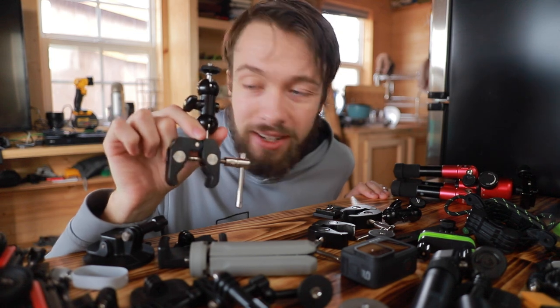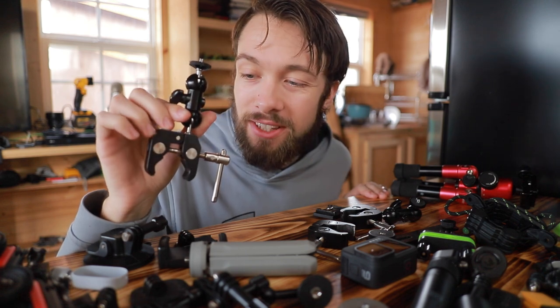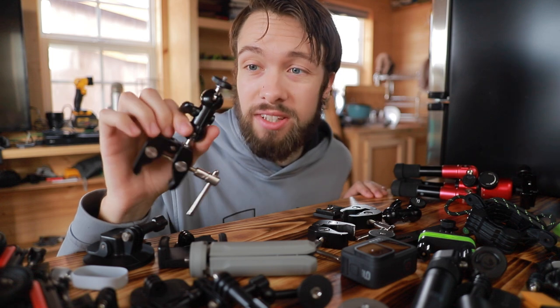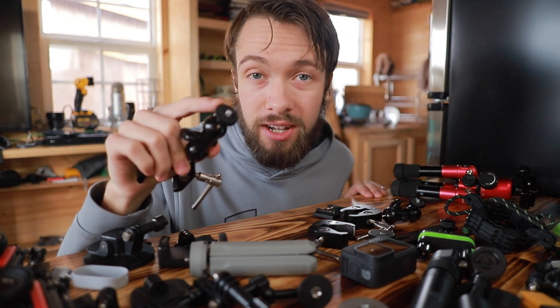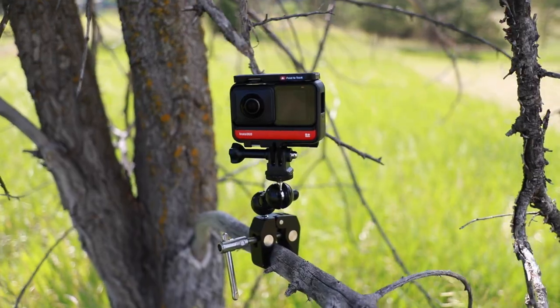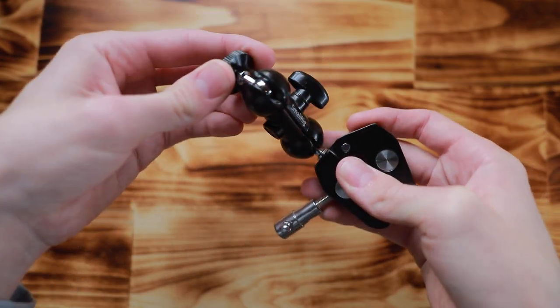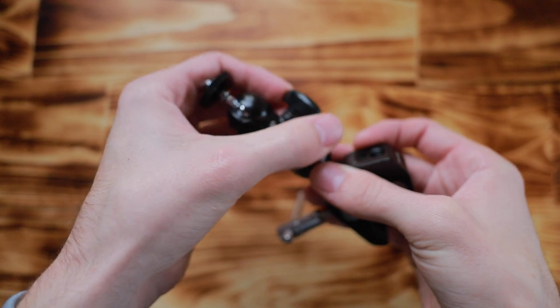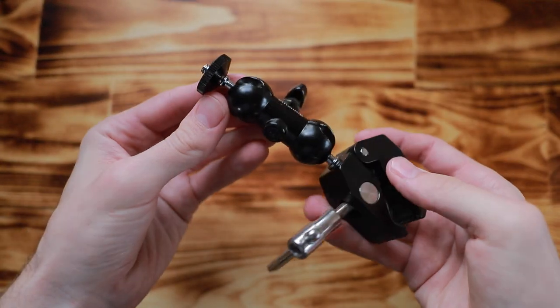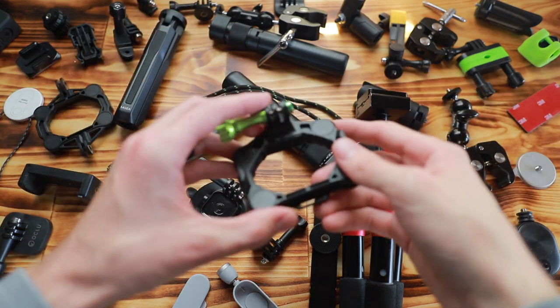Starting with number one: the SmallRig clamp mount. I've mentioned this in other videos and I'll keep mentioning it because it's one of the camera accessories I use the most — not just for action cameras. It's universal because it has a quarter-20 thread on top, so you can use it for full-size cameras. I've used this to hook cameras to my car, my OneWheel, and tree branches. It has so many applications. On one end it has a clamp, then a friction arm you can bend in any direction and tighten down to lock. It's made entirely of metal, and coming in at only $14, every filmmaker or photographer should have a couple of these.